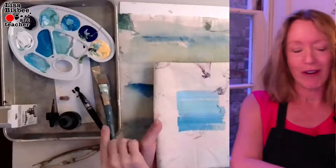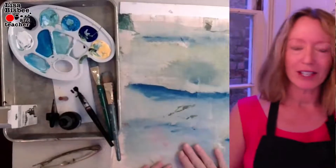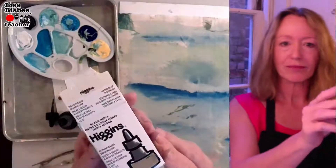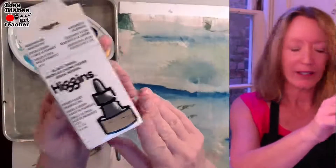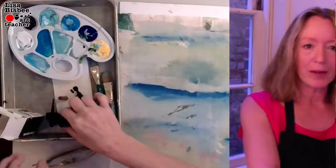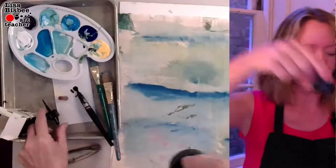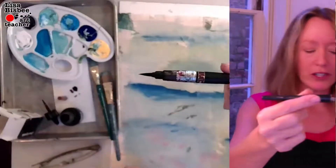You're going to have to let that dry, so I'll put that aside. This one's already dry. For ink, I'm using Higgins India Ink — it's permanent and comes in a little container. And I have an ink brush — you can use a regular brush if you like.